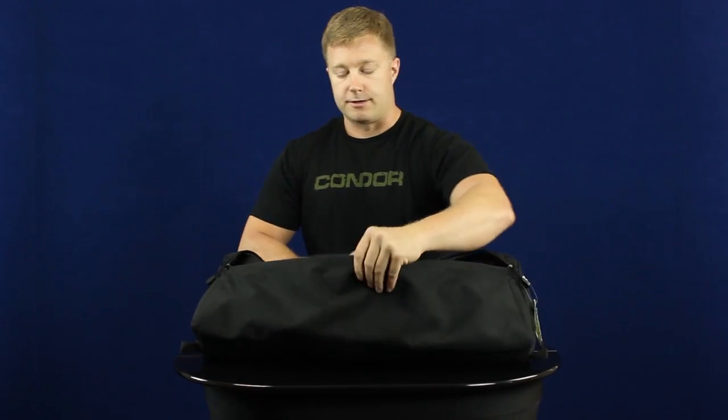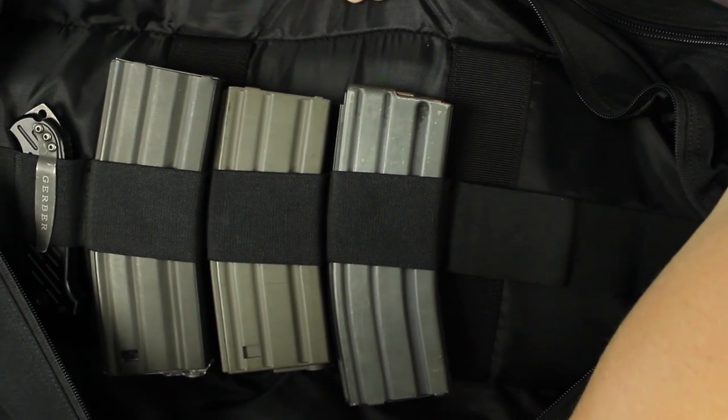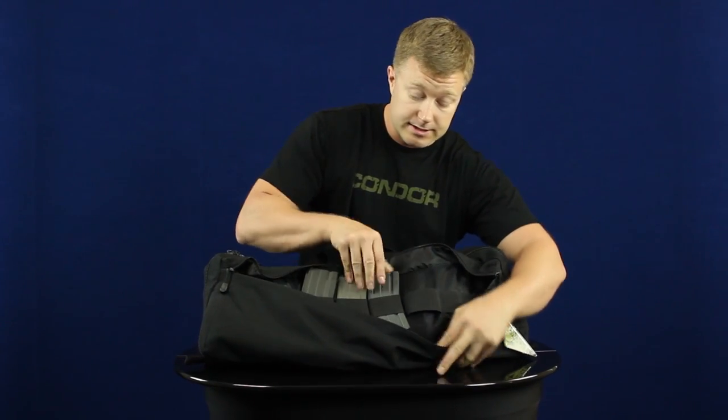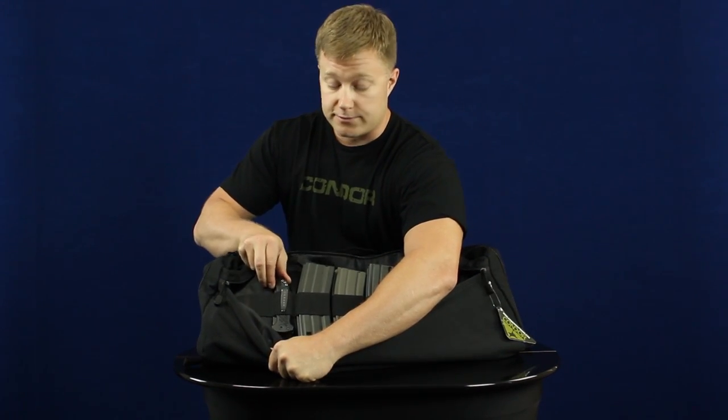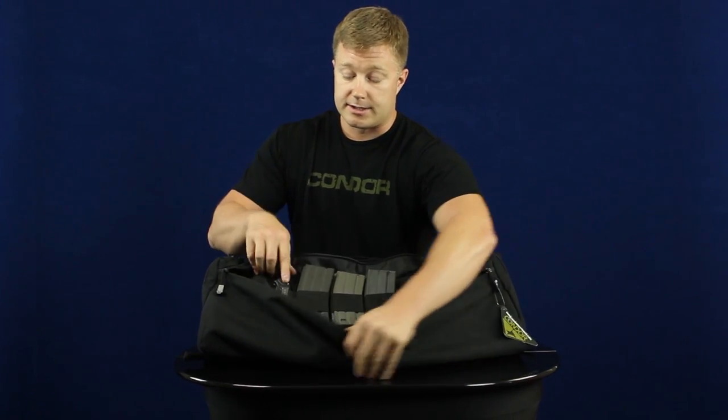Here in the front we've got a nice pouch that runs the entire length of the case, and inside we've got these little retention things that can hold magazines or maybe even some rifle cleaning tools. As you can see, we can get the mags and a knife in there.